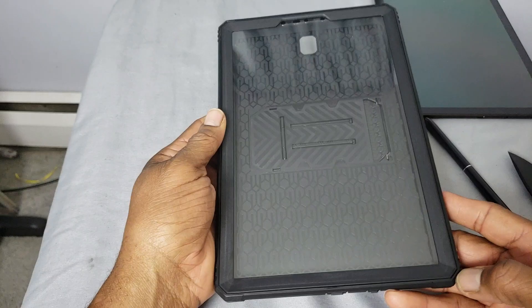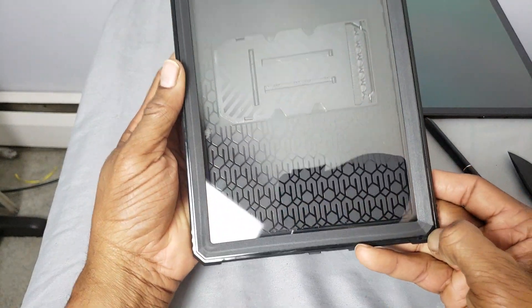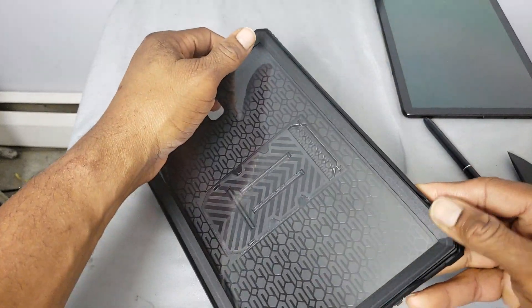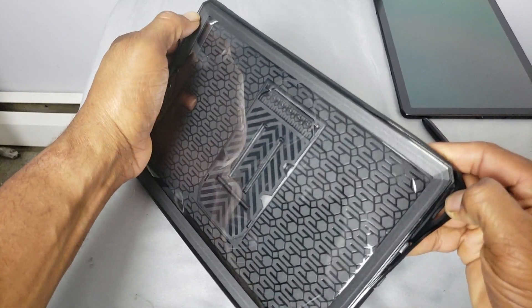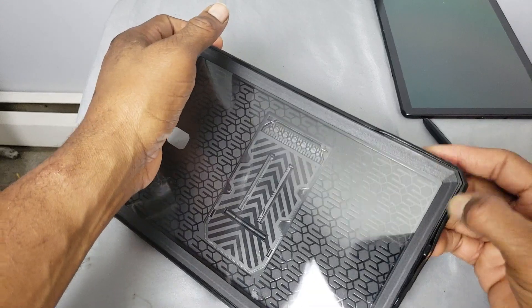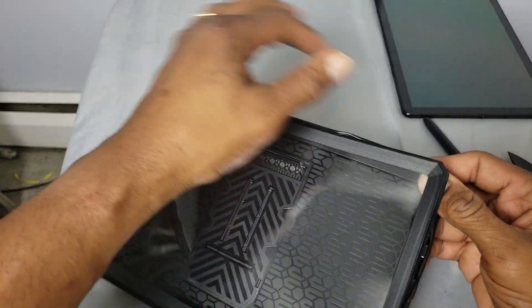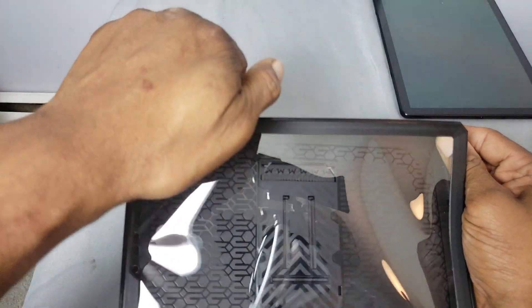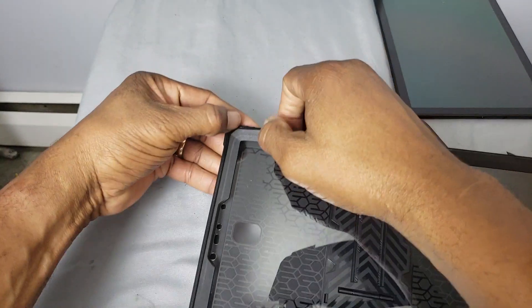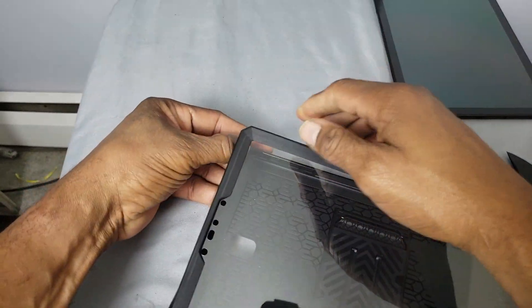Let's go ahead and take this apart. You peel it at the corner — just grab one of the corners and peel it down, then work it up a little bit. You guys who rock with these protective cases know they can be a pain to get apart. Just work it slowly — you don't want to work too hard and damage the screen protector, even though these are good without the screen protector.